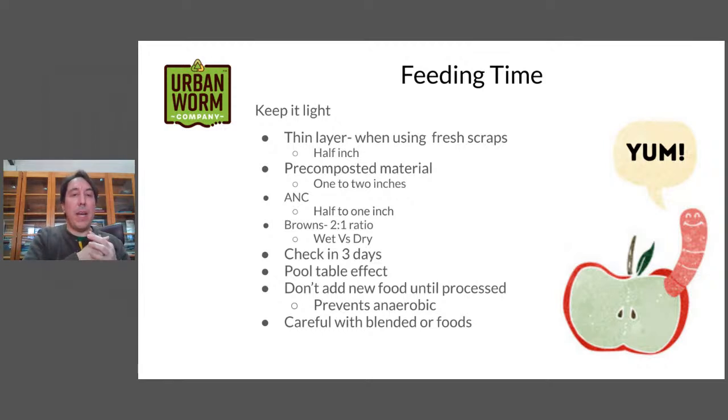I'm normally referring to red wigglers, but one thing to mention is that if you're doing African nightcrawlers, they're going to process things much more quickly — they're voracious feeders. You could add closer to half to one inch of food materials for African nightcrawlers because they go through things rather quickly.